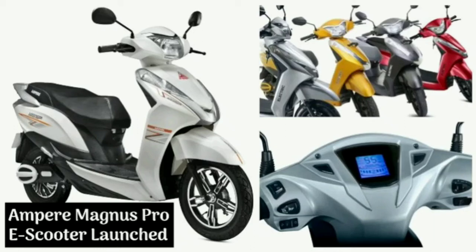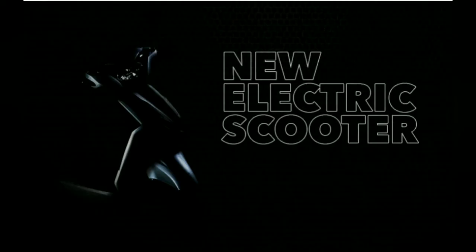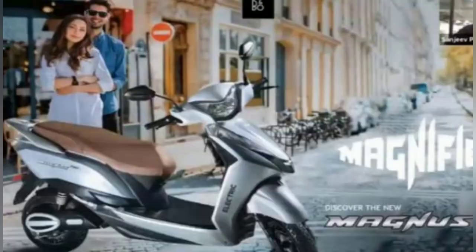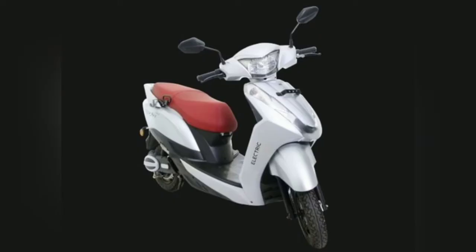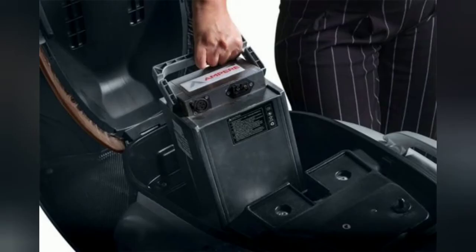Hey guys, welcome back to my channel. Today the Ampere Magnus Pro electric scooter has been launched in India. It is a top spec model in the Magnus range, which includes the Magnus 60, a slow speed electric scooter launched earlier. The Pro model is costlier than the Magnus 60, but for the extra price it gets a handful of cosmetic upgrades and several new features.